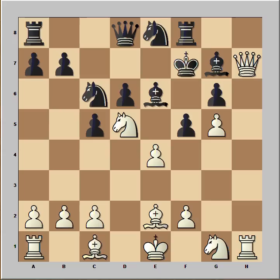Check, king to f7, and we have reached a very interesting part of the game. It is white to move and to play a killer move. If you wish, you can pause this video and try to find the killer move that white played in this position. What did you find? Did you find knight to f4, attacking g6? That is a pretty good move.